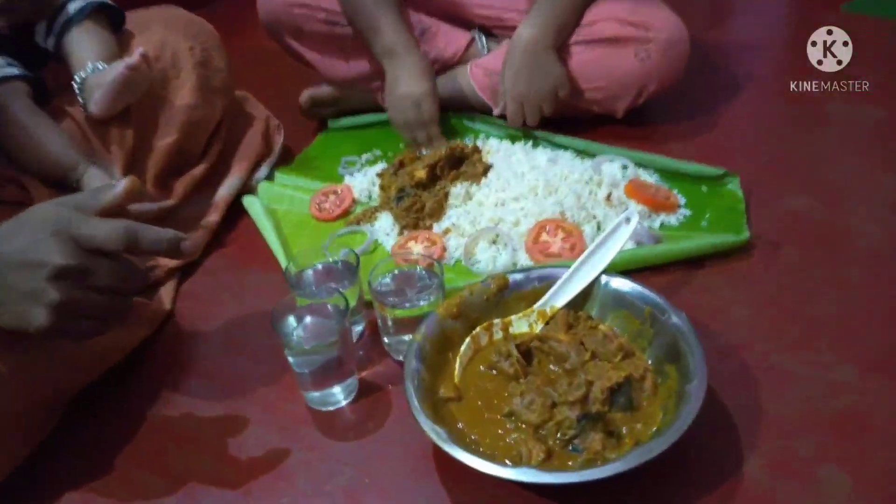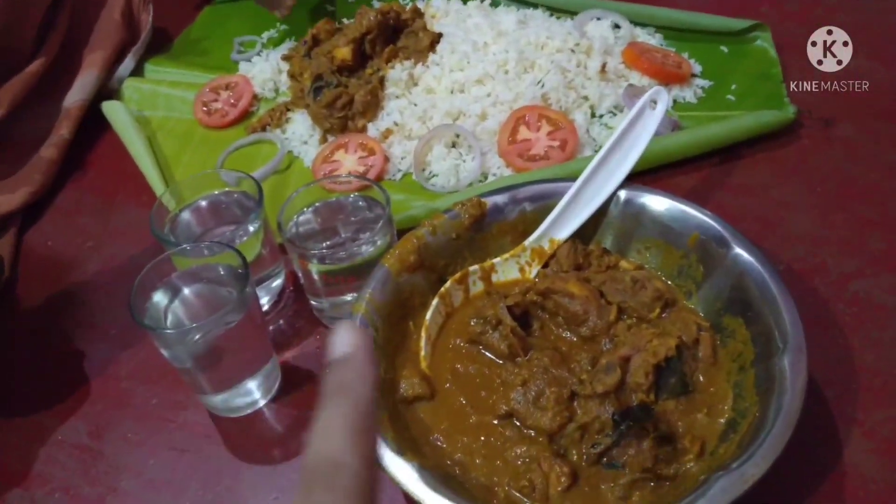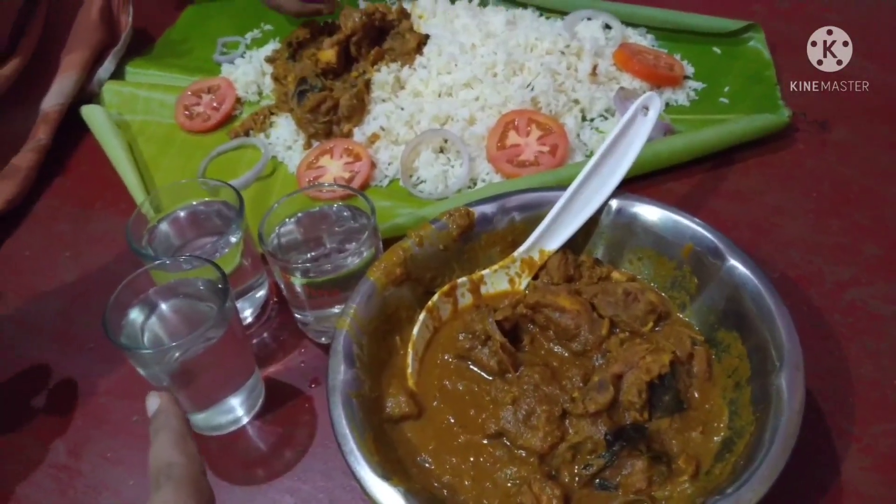I have a chicken curry and rice, so we are going to eat it with the sauce and rice. Now we have a big chicken curry.